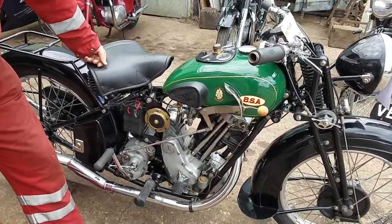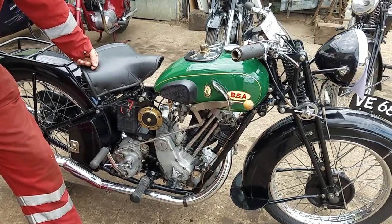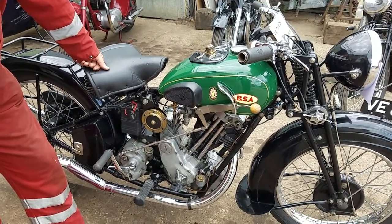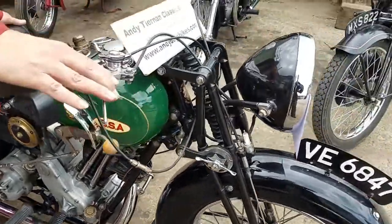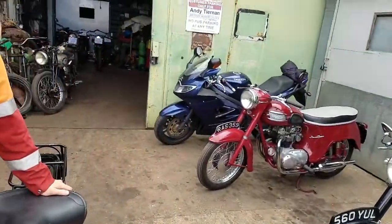That's one we sold a little while ago — the chap was running out of room and had to clear a few things to move premises. And we have the 5TA off him — the 5TA in the background. Another nice bike.